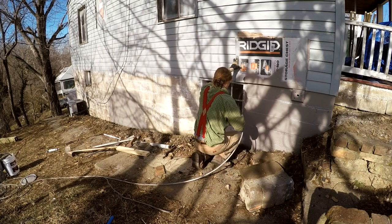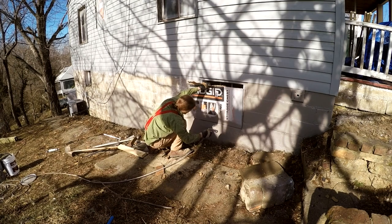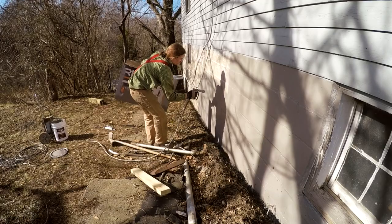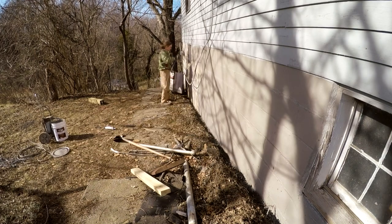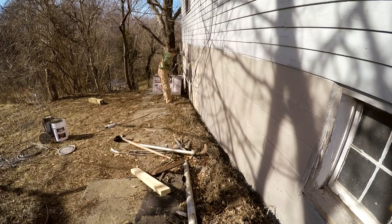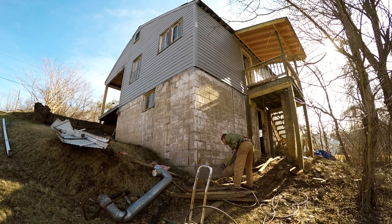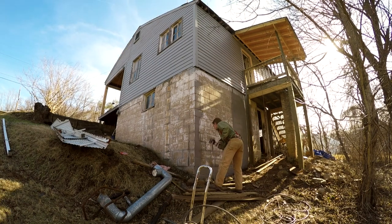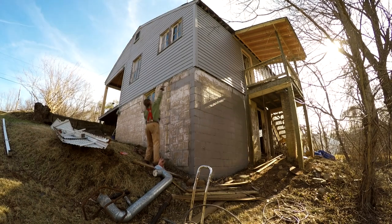The advantage of spraying is its speed. I'm not doing any sort of back rolling or anything like that — I'm just spraying it on — but I might come back in specific areas and roll on a second coat, probably on the back of the house where there have been some moisture issues through the wall, more to the right of where I'm standing.